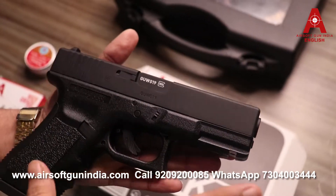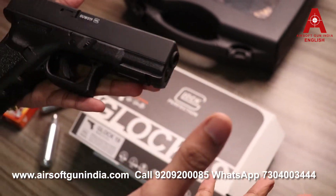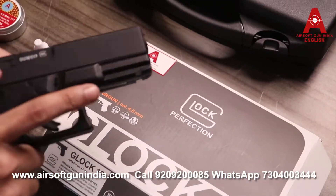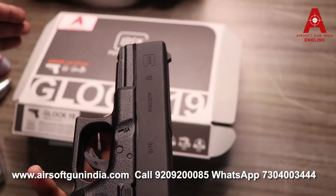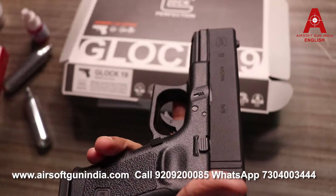I like this model — it's a compact version. Compared to the Glock 17, which is bigger and heftier, this is compact and easy to carry. If you're going to carry it, don't go to public places. You can purchase this gun by presenting your Aadhaar card, passport, or driving license, as it does not require any arms license.